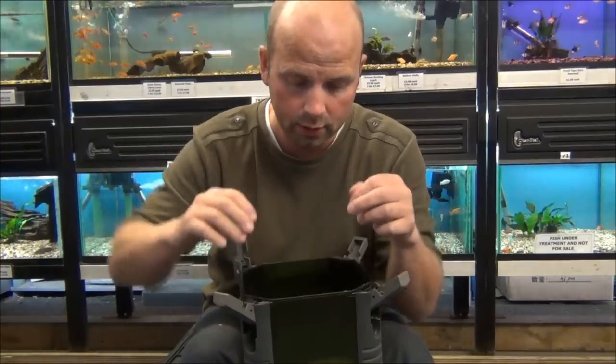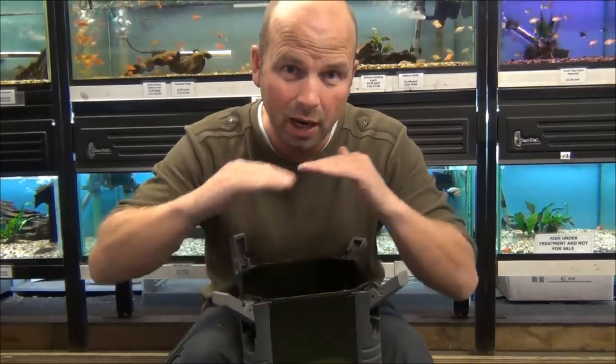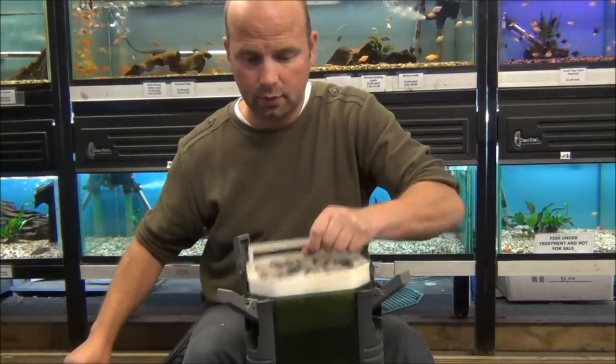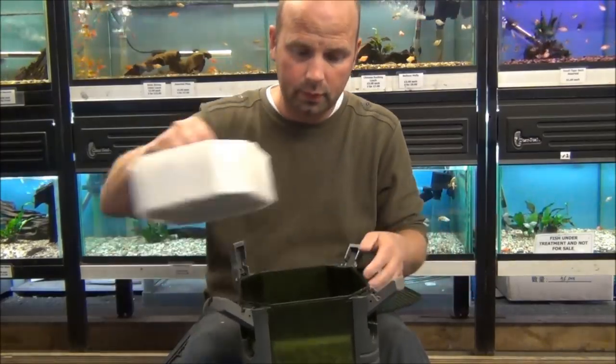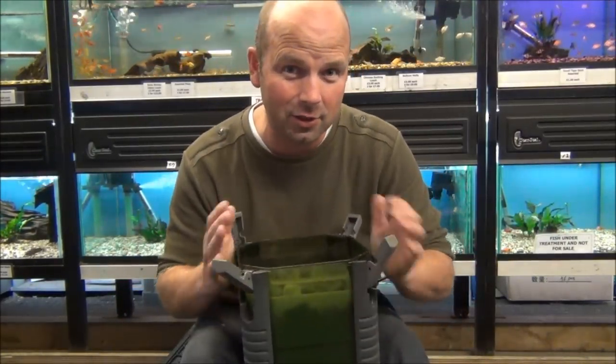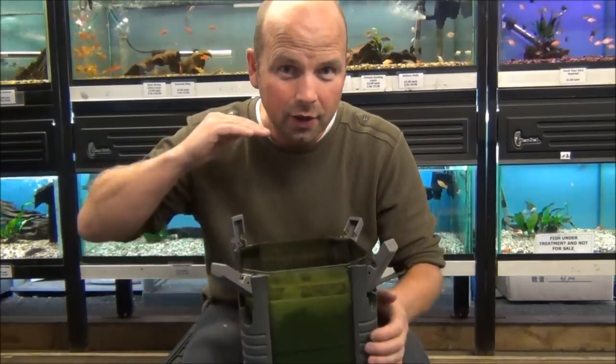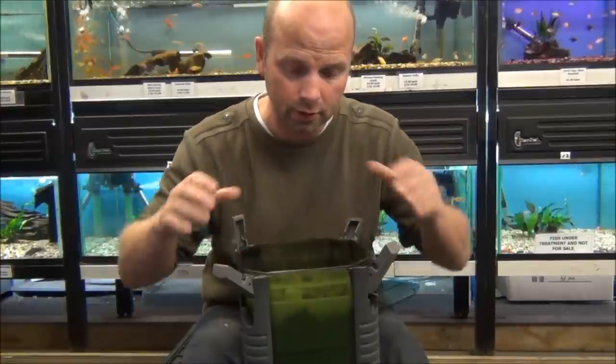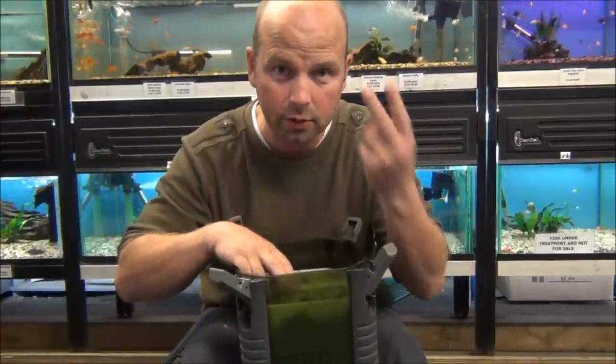All the muck that's in the water should get taken out by those foams. Then in your next trays, the media. And that's it — that's as complicated as an external filter should be. Graded foams, media. Mechanical filtration, biological filtration. Two stages.